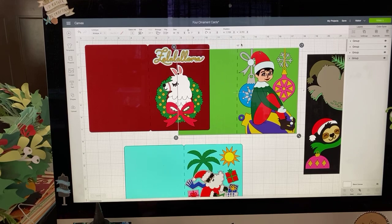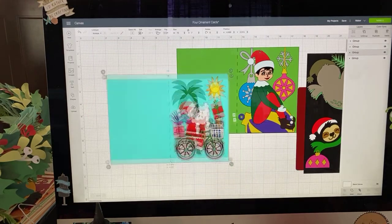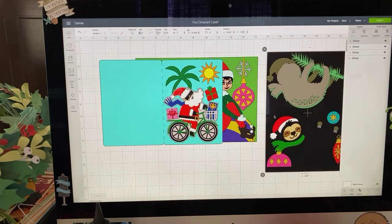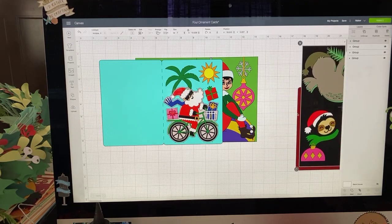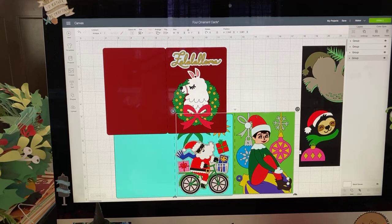These are from our friends Rob and Bob at Rob and Bob Studios. I chose the llama this morning, but I think I also wanted to do the Santa, which I just noticed is also an ornament — pretty awesome. And then the little elf is an ornament and the sloth, which I actually took apart a little bit just to have a look at. I'm going to show you where to find these and how to put them together in today's Cricut Chat.